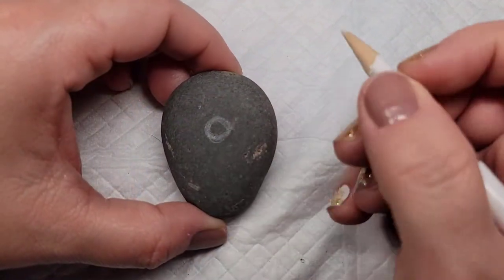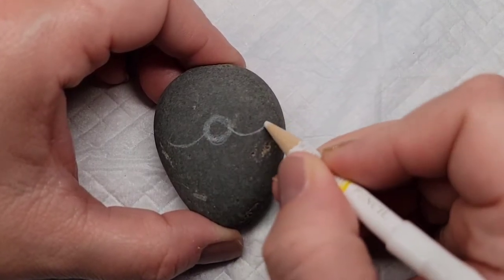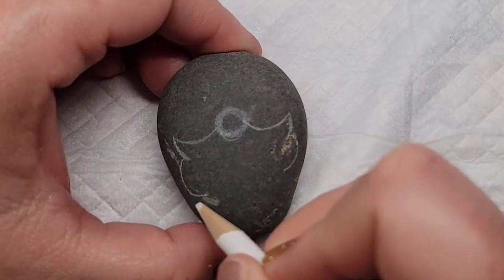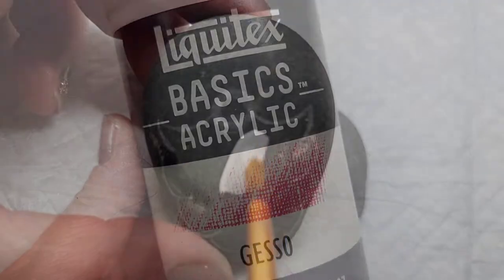I'm going to start by lining out a circle for a nose, and then I'm going to draw a curvy little beard. Then I'm going to take some Liquitex gesso and fill in this entire design so that we can put white paint on the beard and red paint on the nose.